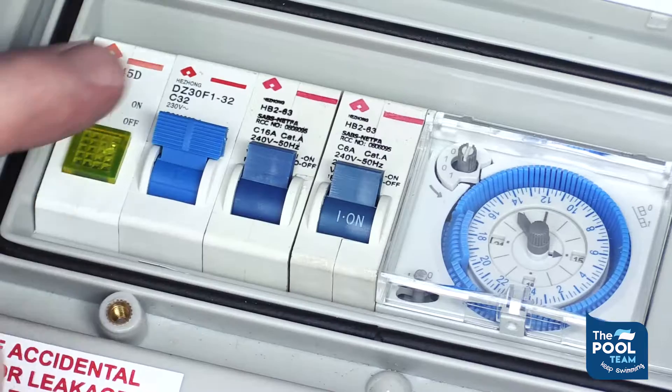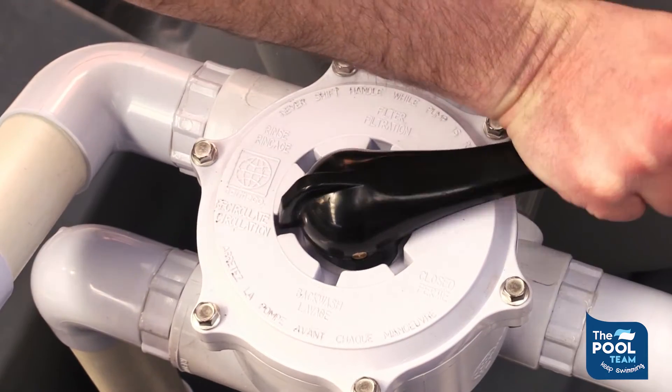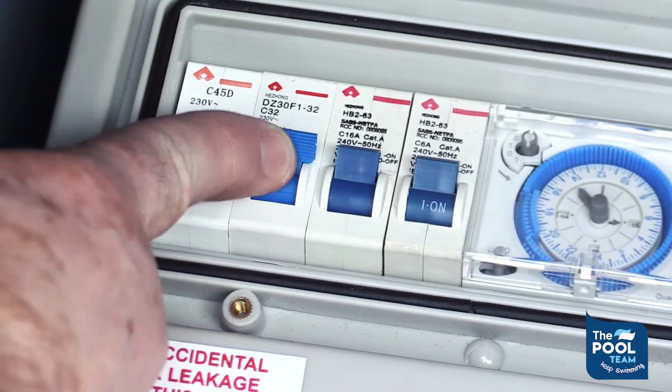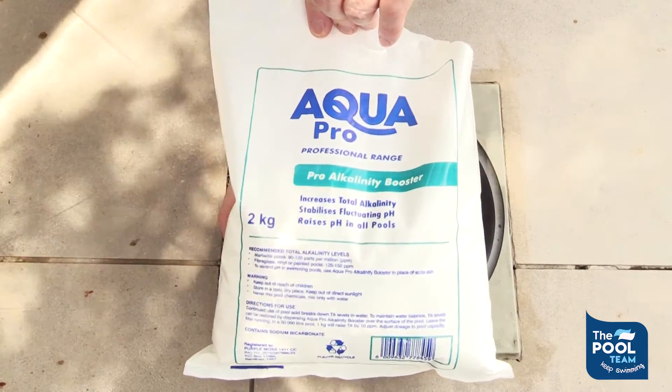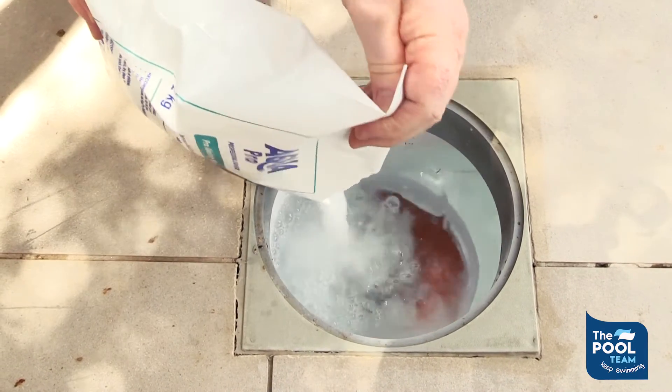Go to your swimming pool, switch the system off, and turn your multiport on to bypass or circulate. Switch your system back on and allow the pool to run. Pour the alkalinity booster into the weir and allow it to circulate for two or three hours.